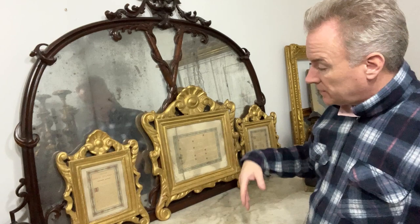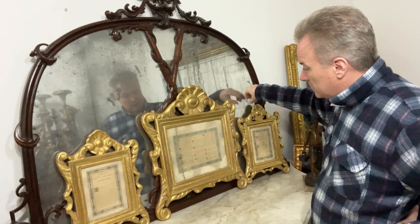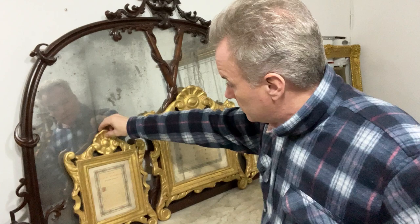I didn't buy them for the prayers — I bought them for the frames. These frames are the frames for Carta Gloria. I'm not going to split them, however. You could quite easily see them being made into a pair of mirrors of significant value, or a picture frame of sorts. But it would be a shame to vandalize them, so I'm not going to.